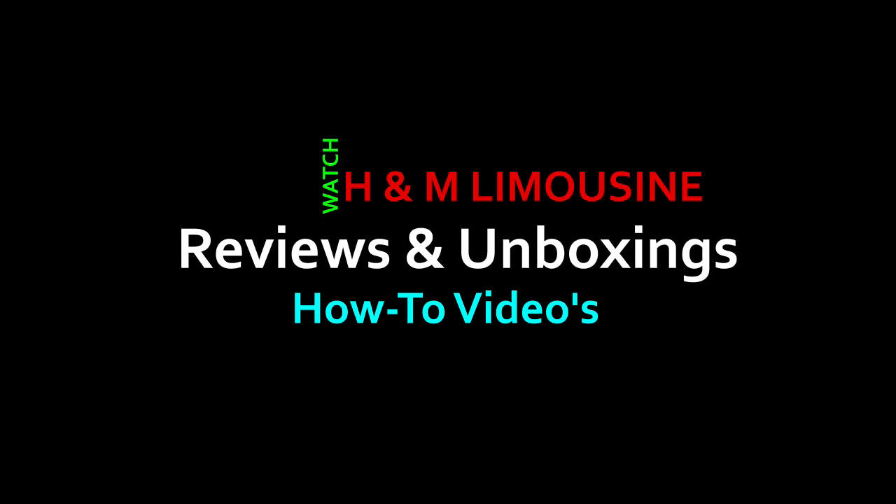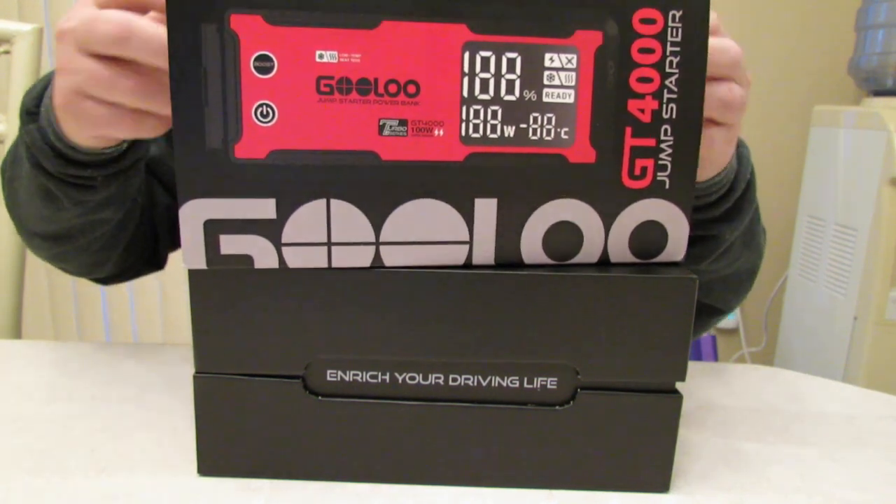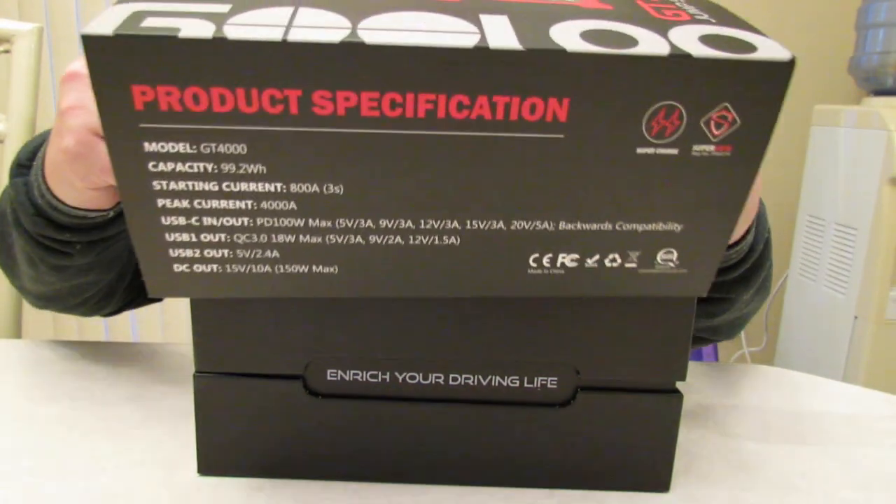Hey guys, welcome to H&M Reviews. I'm your host Michael and today we are going to be reviewing and unboxing this beast of a unit, the GULU GT4000.